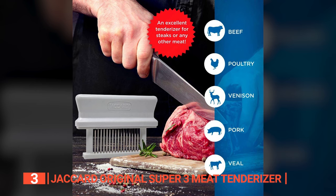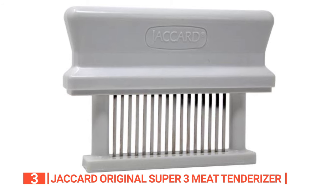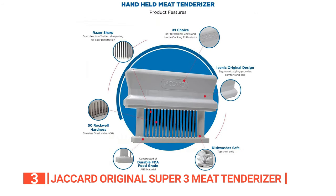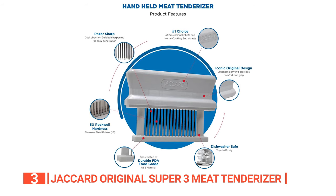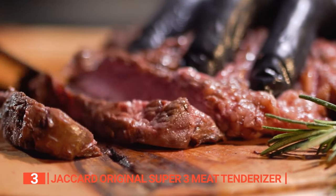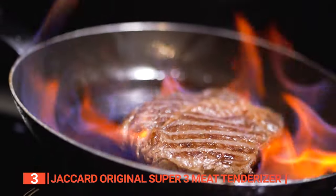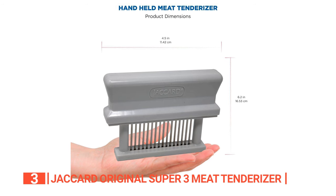Whether it's beef, pork, veal, chicken, turkey, venison, or fowl, this tenderizer has got your back. It's time to turn those budget-friendly cuts of meat into tender and succulent wonders that will leave your guests in awe. The secret behind this tenderizer's tenderizing prowess lies in its razor-sharp double-edged knives — they glide through connective tissues with the utmost precision, ensuring tender meat with every single bite. The Jacquard Meat Tenderizer is here to transform your cooking experience and take your dishes to new heights of tenderness and succulence.